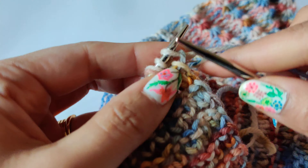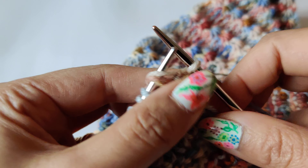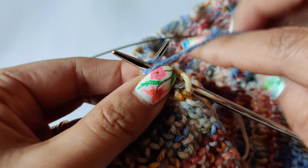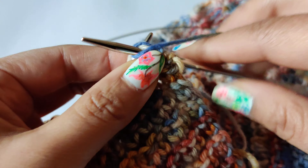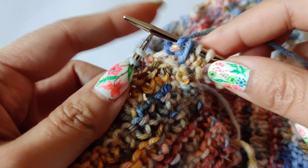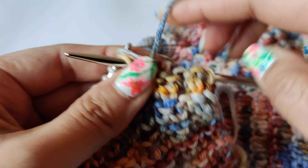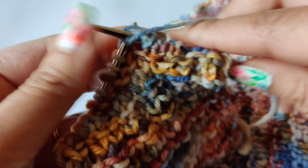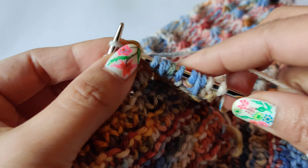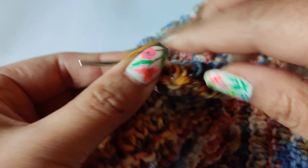Next, we are going to purl three stitches together, yarn over, and purl three stitches together. So these three stitches — pull all three together. Do a yarn over and then purl all three stitches together. Take the yarn to the back, knit two stitches, and then bring the yarn to the front. Yarn in front, then knit — purl three stitches, yarn over, and purl three stitches. Take the yarn to the back. Purl three stitches together, yarn over, and purl three stitches.